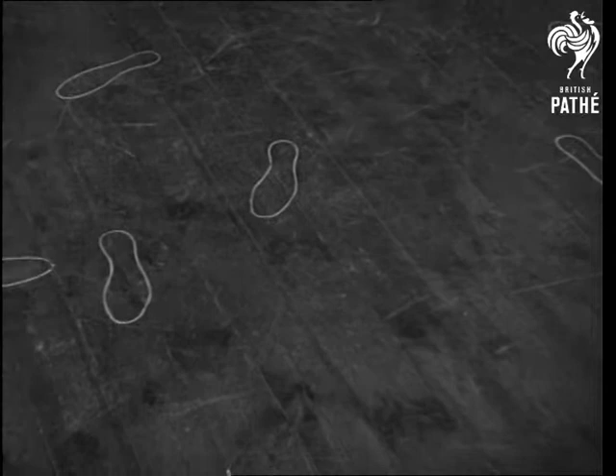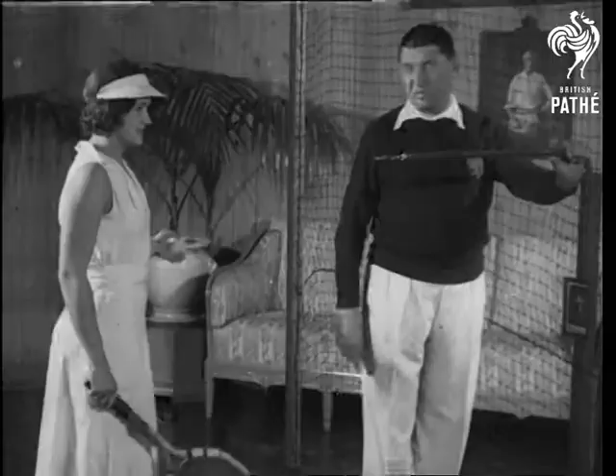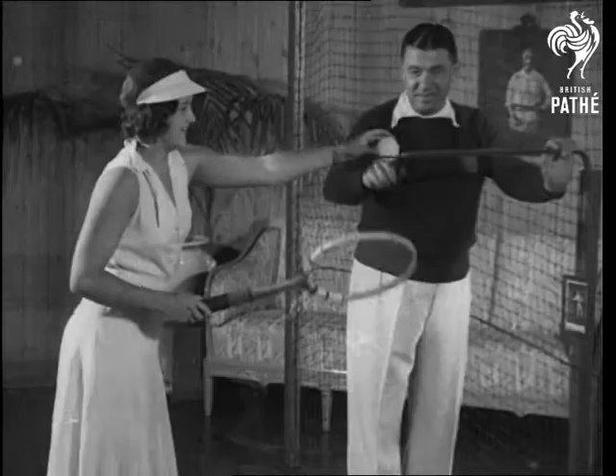In all good tennis training methods, the placing of the feet for different shots is considered very important. With correct feet placings and a feeder that drops the balls at the right distance from the body, both forehand and backhand strokes can be practiced, the ball dropping and rising to a convenient height for the stroke.